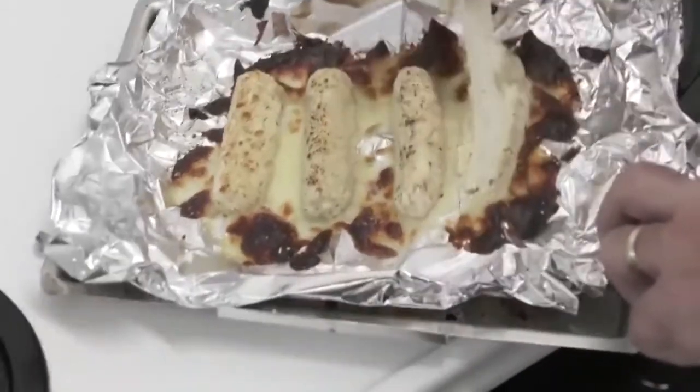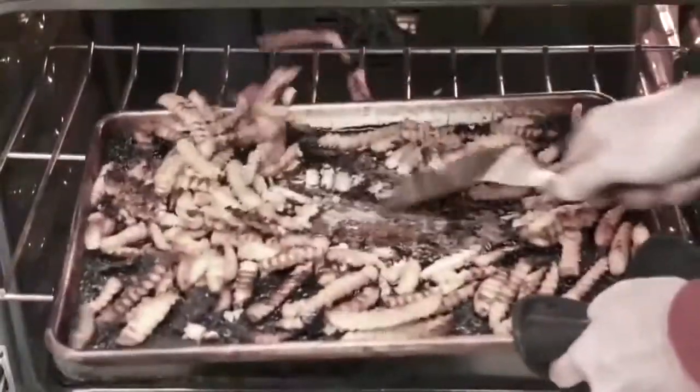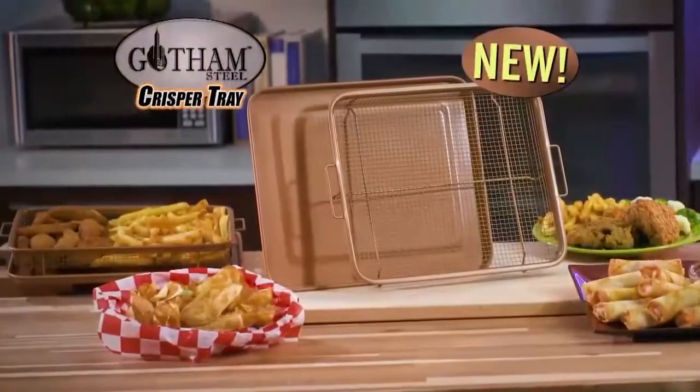Sick of foil that sticks to your food or baking sheets that burn the bottoms? Not anymore. Hi, Chef Daniel Green here, back with my Gotham Steel Crisper Tray.